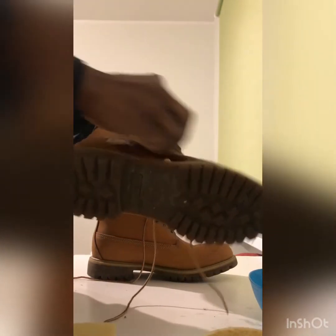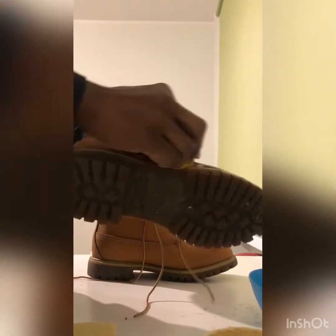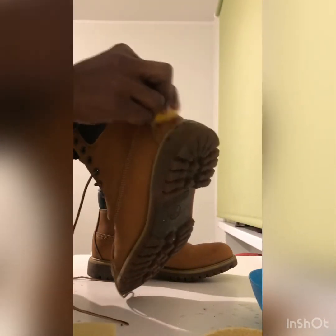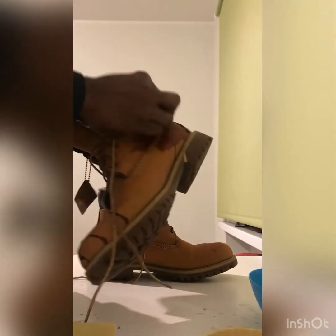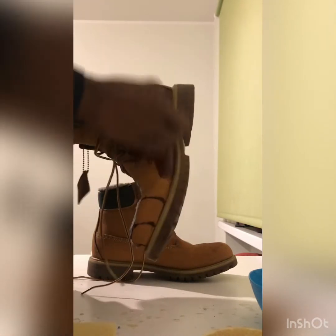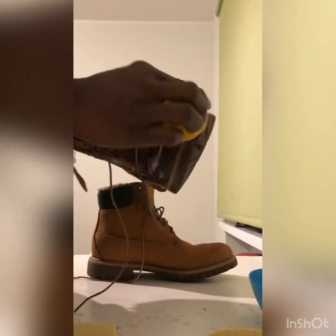So all you got to do is to slice the lime like this and apply it. The lime has some absorbing properties to help clean your shoe and it's about to bring it back to life.